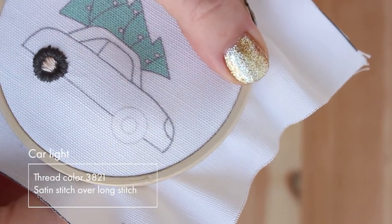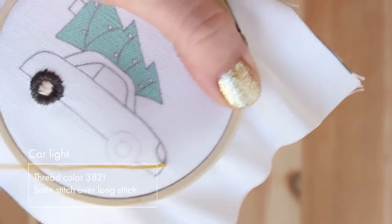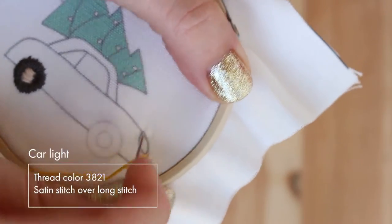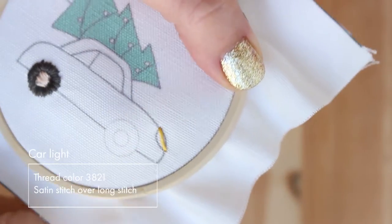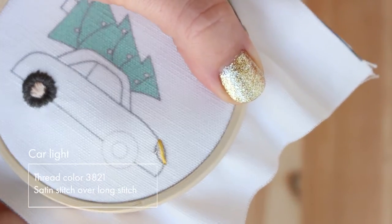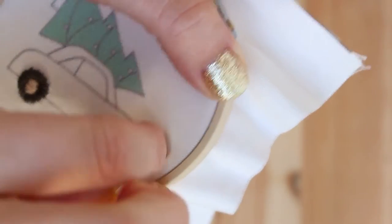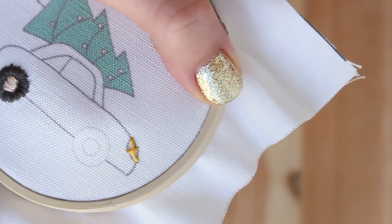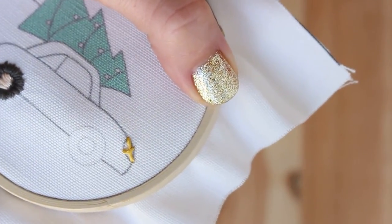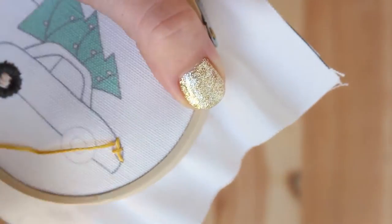Before stitching the car, I want to show you how I'm doing the car lights. I'm using a kind of leaf technique here because I want the tips to remain sharp. Sometimes when we're doing satin stitch, the shape can be very soft on the edges. So I'm doing a simple stitch across the shape and then filling it with satin stitch. This will allow us to keep the original shape that has sharp edges.